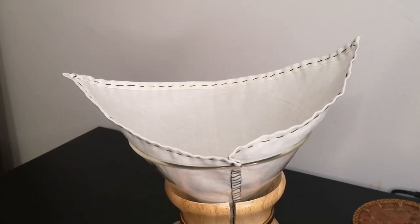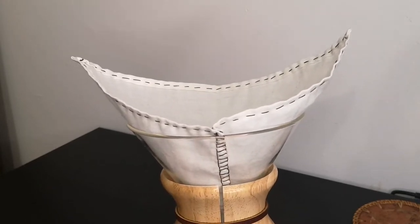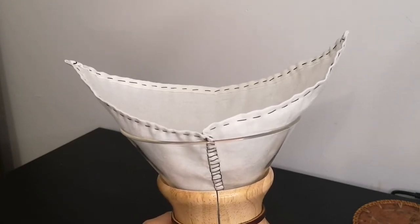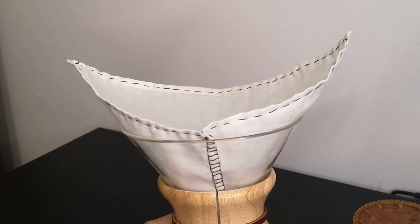Hi everyone, Michelle here. I wanted to make a tutorial for cloth Chemex filters as I believe there is a shortage out there and we are sold out at work. So if a guest were to ask for them, I would let them know that this exists and they can try it at home in the meantime.